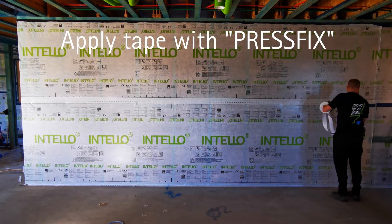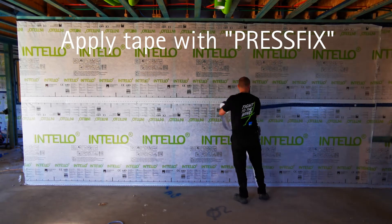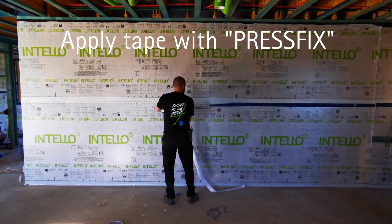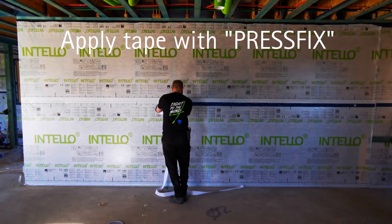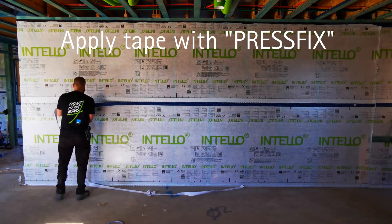Apply Tescon Varner tape along the 30mm mark. Firmly run the Press Tricks tool along the Tescon Varner tape to activate the adhesive. Ensure that this is done with firm pressure.